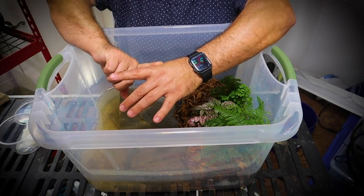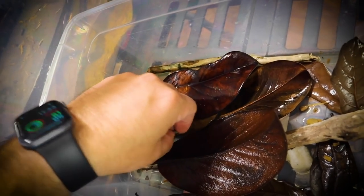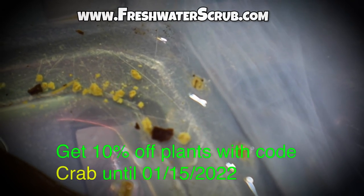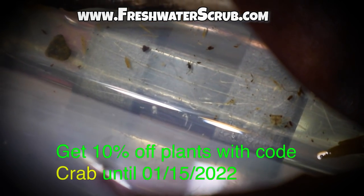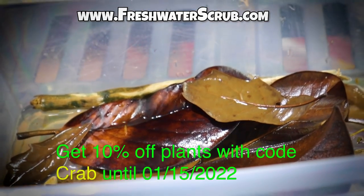We ended up getting vampire crabs, putting them in the original enclosure, and they bred and had babies. That resulted in us having to take these babies and put them into a grow-out system we built as a DIY setup. They've turned out fantastic — they're growing fast. Before we get into this video, make sure you visit freshwaterscrub.com and use the code 'crab' for 10% off all your purchases: merchandise, tools, plants, everything.